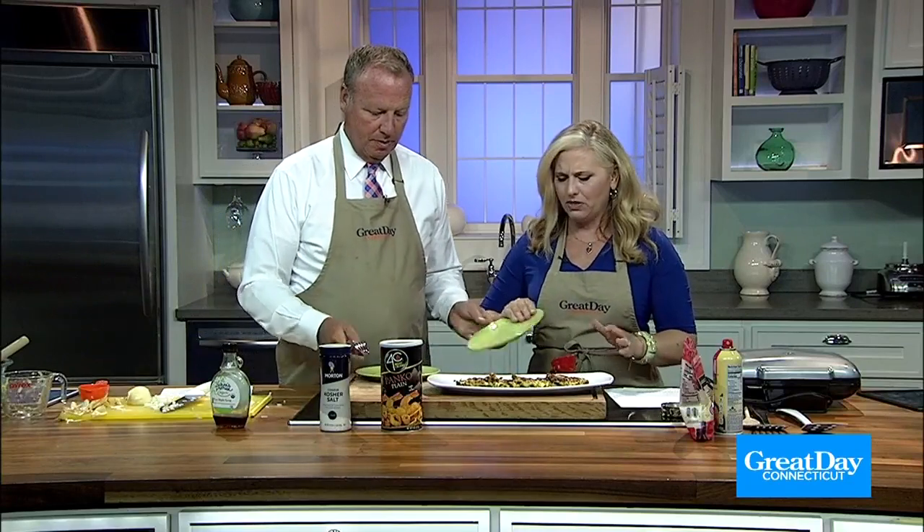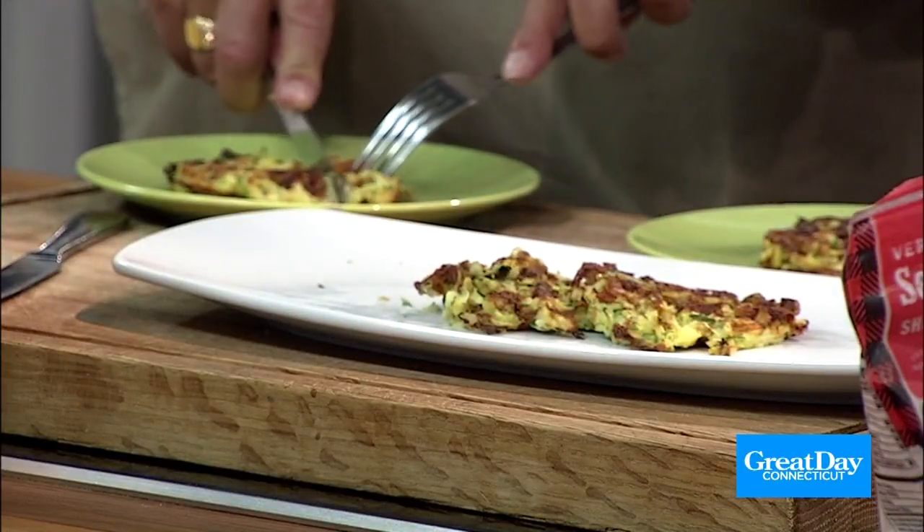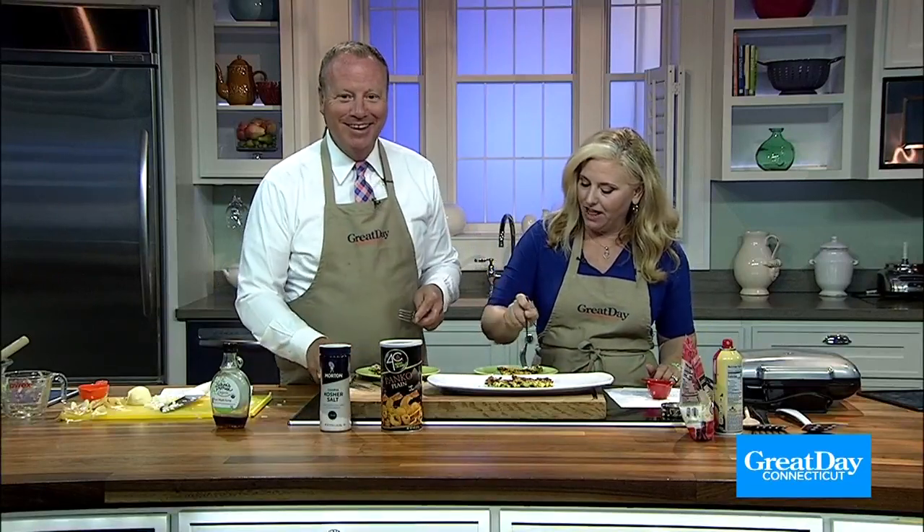You brought out the maple syrup, but I wouldn't want that on this. Kate suggested you can have this as dinner or breakfast — you could do it with a fried egg on top, maybe a little bacon, or even use it like a bun instead of a burger bun. It's very savory. It is very good — I totally endorse this. Good job, Kate!